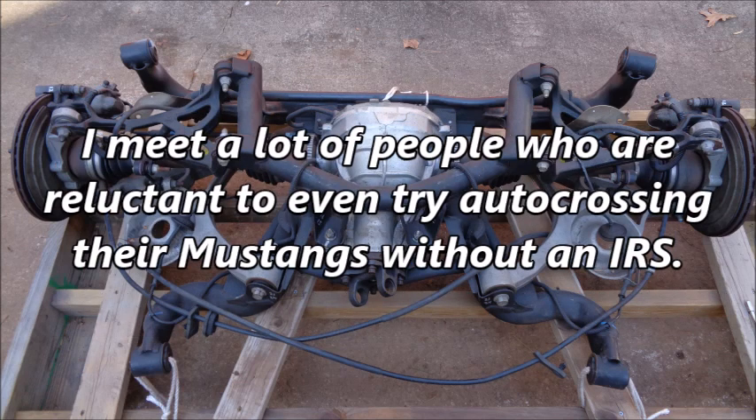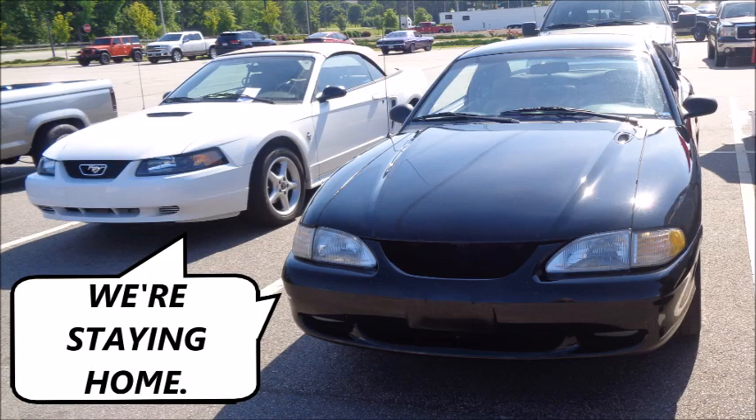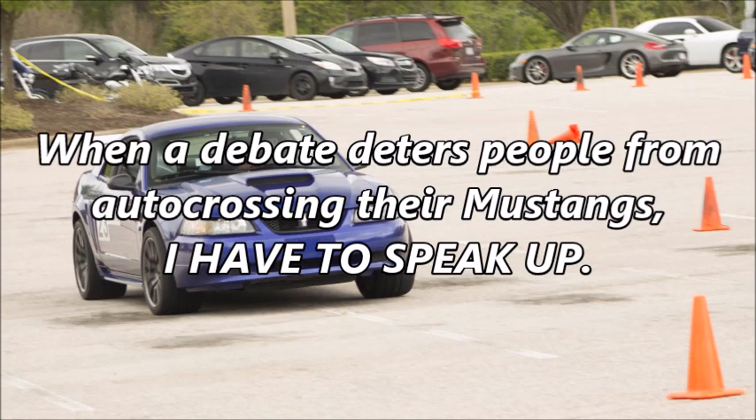I meet a lot of people who are reluctant to even try autocrossing their Mustangs without an IRS. But IRS assemblies are getting harder to find and much more expensive, which means many SRA Mustang owners are choosing not to attack the cones in their cars. When a debate deters people from autocrossing their Mustangs, I have to speak up.